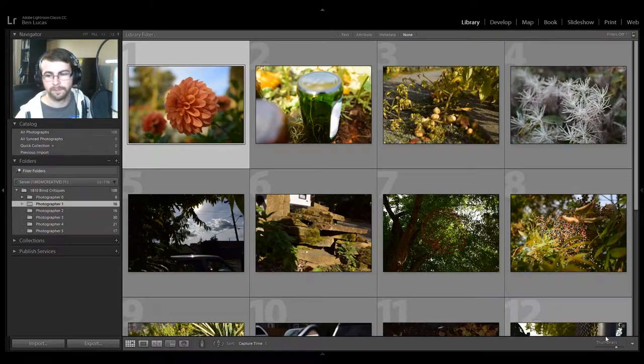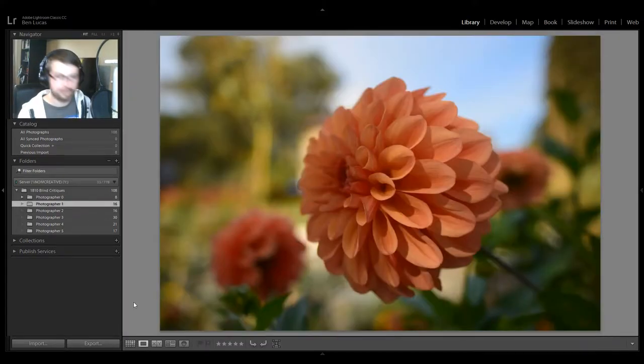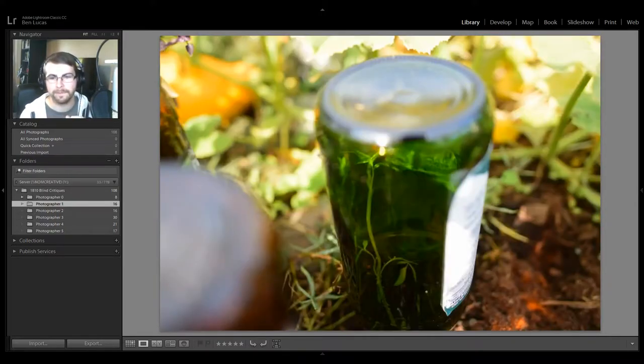Photographer number one. I do know that this photographer recently came on the Kelby One photo walk with me — these are images from their walk, about one hour's worth of time. What could they see? A flower. My personal opinion on flowers — unless it is the best, most beautiful flower photo you've ever seen in your entire life, skip it. Flowers are not interesting, everyone shoots them. It's got to be like the top 1% really good to show a flower photo, otherwise it's a very boring flower.